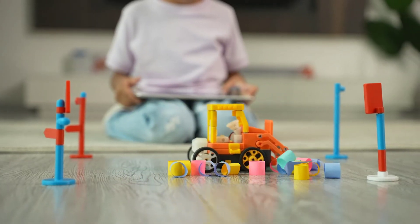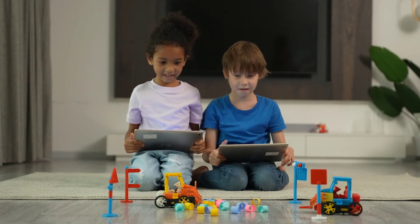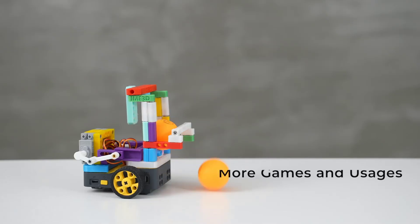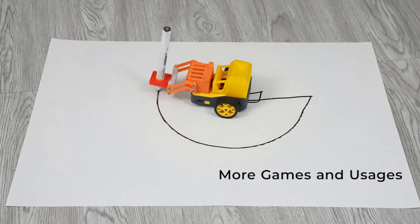X-Kid is literally a home-based toy factory rather than just a toy. Kids can control robots to accomplish different tasks and even compete with each other, not to mention more games and usages for you to explore together. Imagination has no limits.